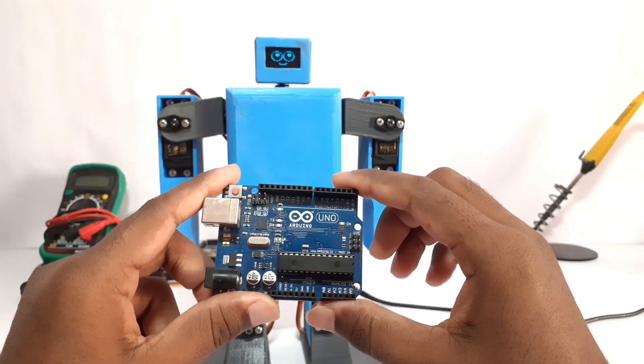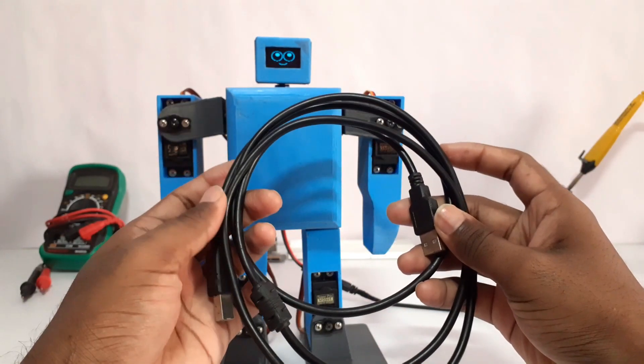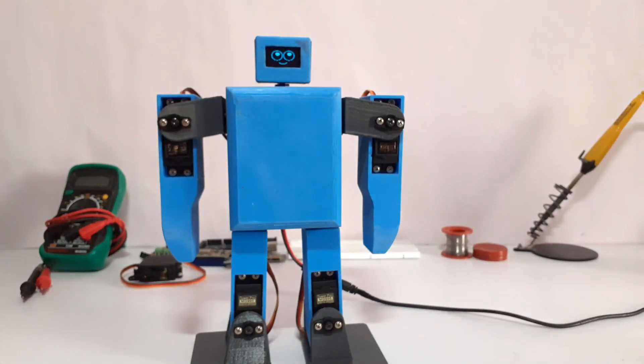For that, I am going to use Arduino Uno and a cable for serial communication. If you did not subscribe yet, please subscribe to the channel and press the bell icon for instant notification.